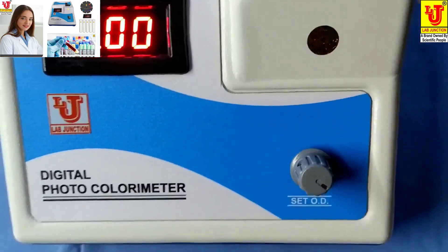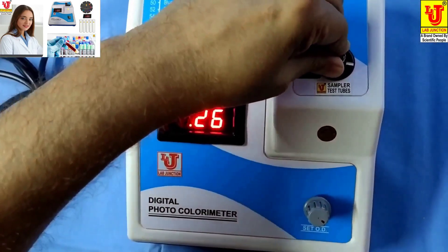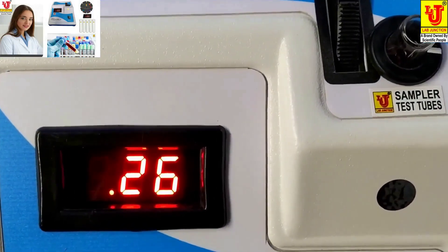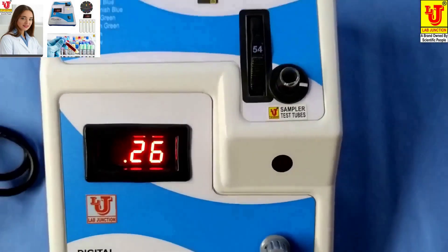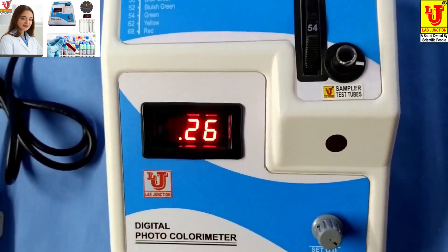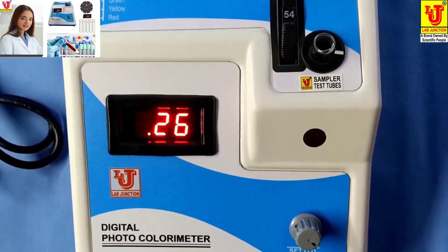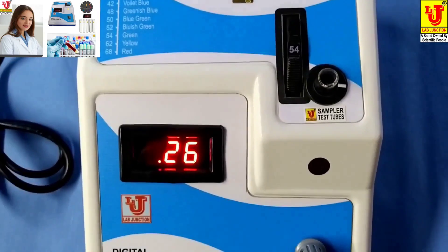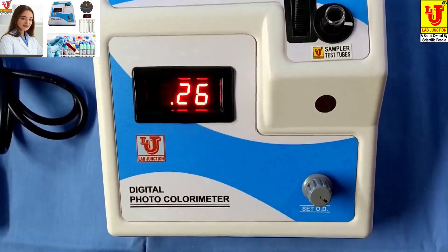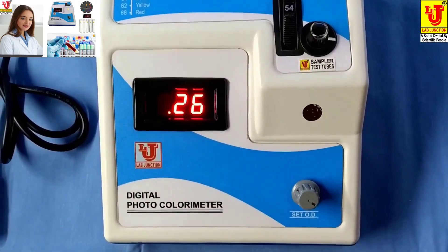Now insert your sample like this. This is your result in absorbance or optical density of your sample. Then take the absorbance or optical density of your reagent, and calculate using the formula. This is the final result; after that, do the calculation as per your parameter.